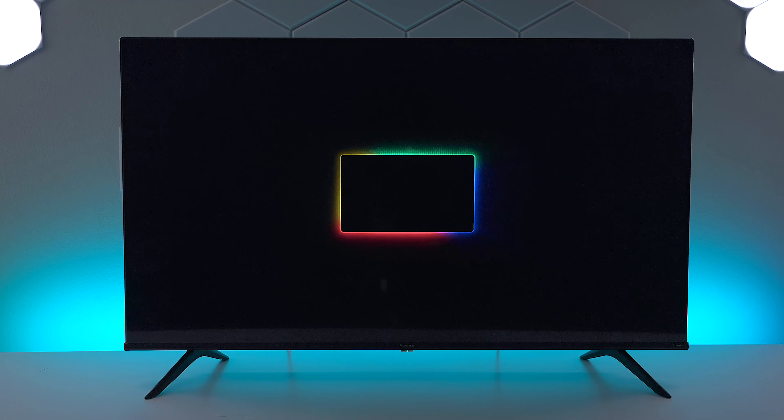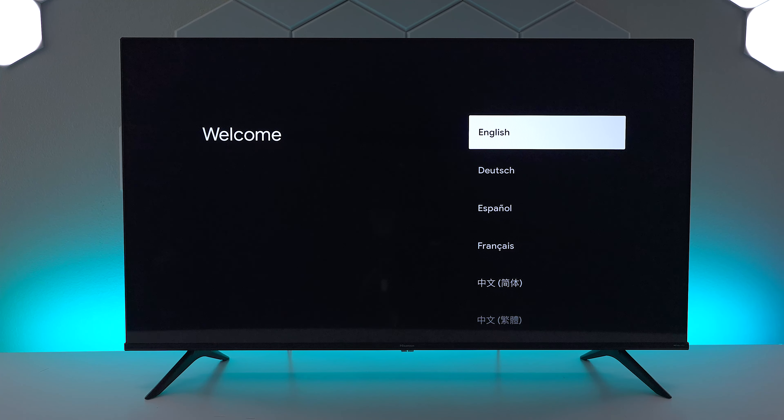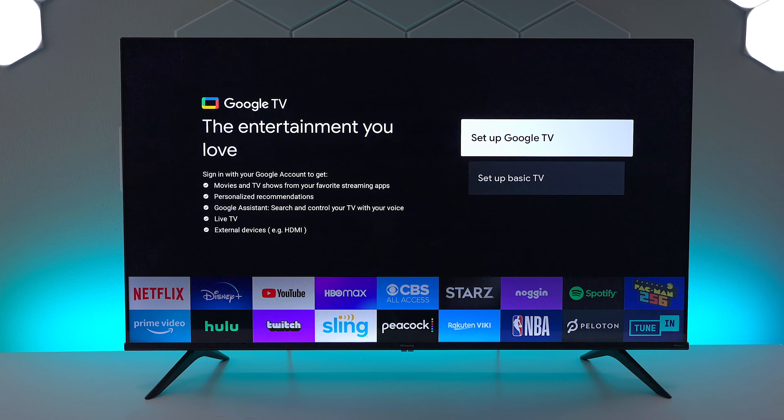In this video I'm going to show you how to set up a Hisense A6H using Wi-Fi and connecting to the Google TV services. On the back of this television I have a PS5 plugged in plus I have an over-the-air antenna, but you can use a cable box or satellite box as well as long as it has HDMI output.